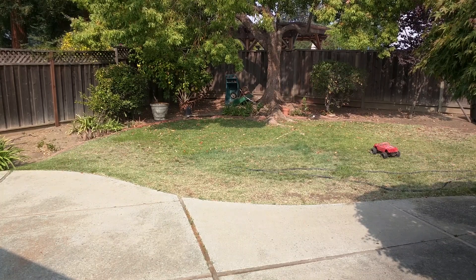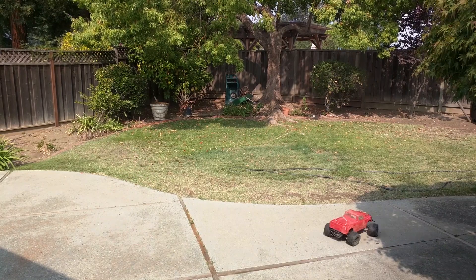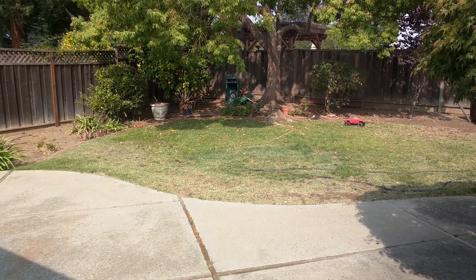We found these on eBay for really cheap — $14.00 here in the US, including shipping.